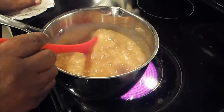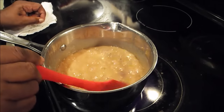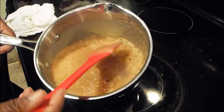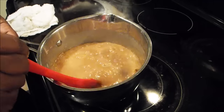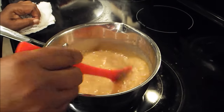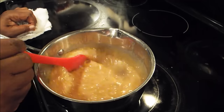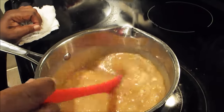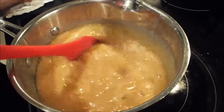When I take this off to cool, this is going to thicken up even that much more. See how it is? It's thick. This is one of those old school frostings, but it's real, real good on a cake. More like the finger-licking type cake.